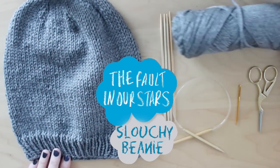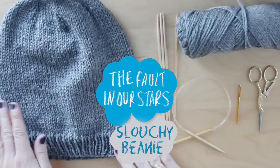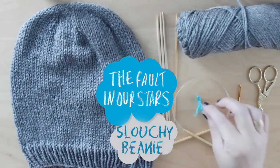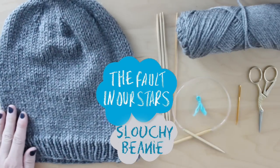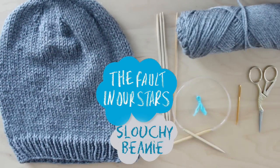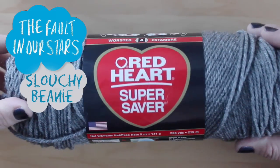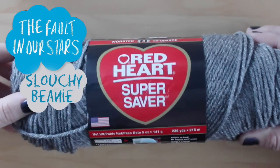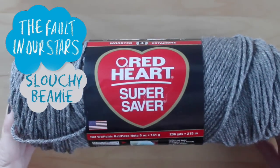The materials we'll use are size 8 circular needles, 4 size 8 double pointed needles, worsted weight yarn, tapestry needle and scissors. The Red Heart Super Saver yarn that I used was on sale at Beverly's for only $2.98 and I only used half of it.